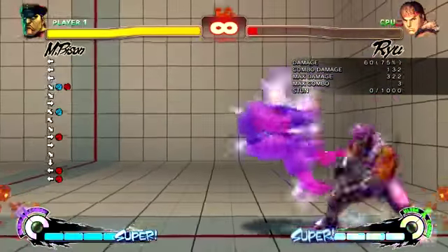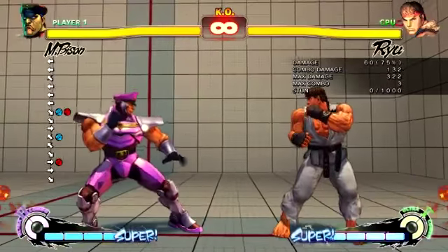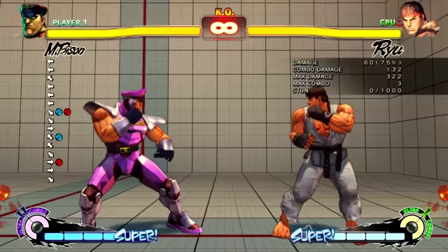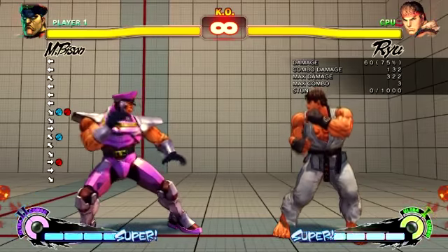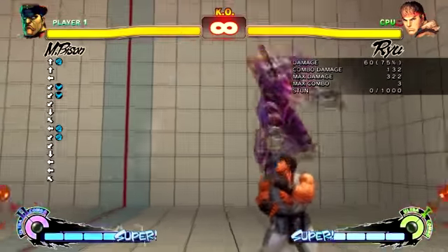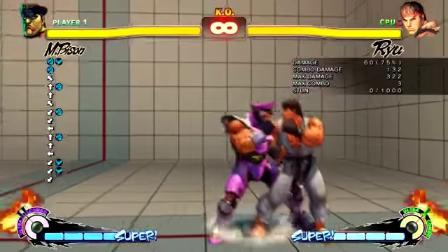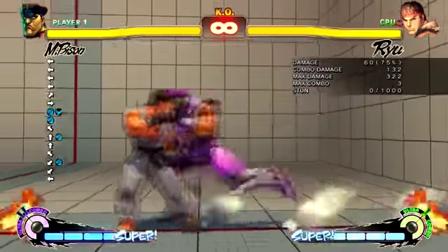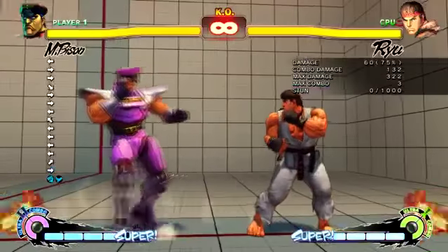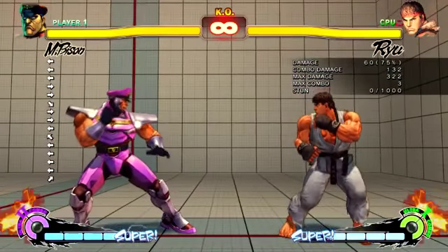But I didn't show you what I'd basically call a reset mix-up. Do you see how it looks like I'm going for a headstomp but then I'm not? It's a pretty tricky one that can catch people off guard - let's just say that. I'm going to show you mix-ups from that, starting with a basic one first.